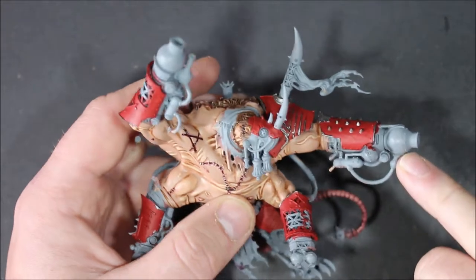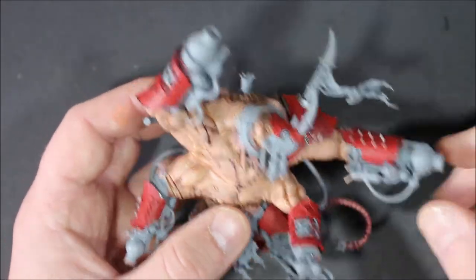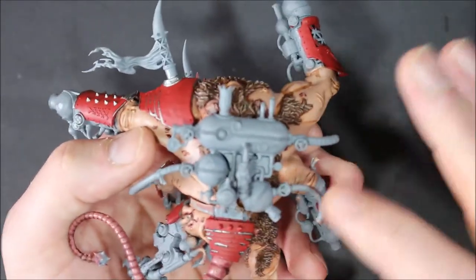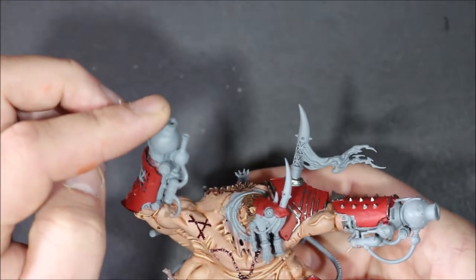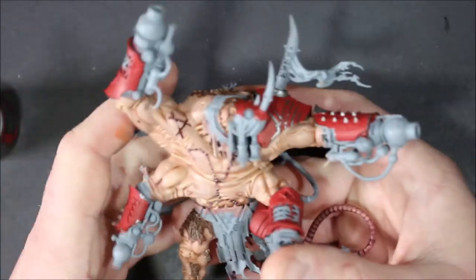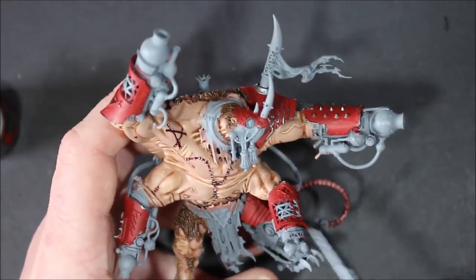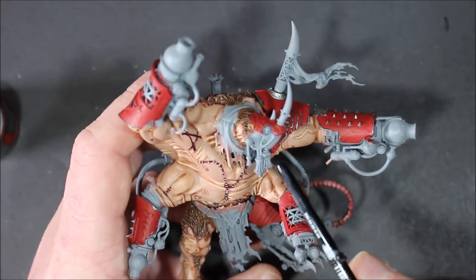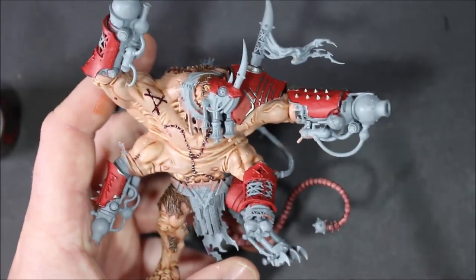I'll make sure to get a bronze paint next time to do the backpack with the power source and all that. But for now I'm going to be using Lead Belcher for all the metal parts - it's the same color I used for the chipping effect, so it looks like the silver is coming up from underneath. I'm going to be doing the forearms, the leg, and the helmet - I'll go silver on the helmet. I'll see what it's like on the rest of the arms, the little bit of cloth, and we'll see how we get on.